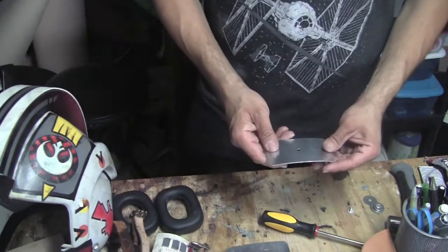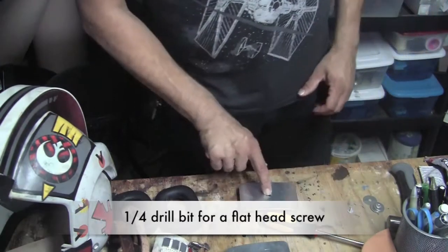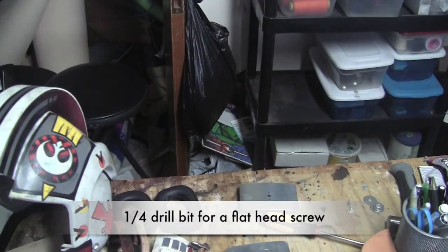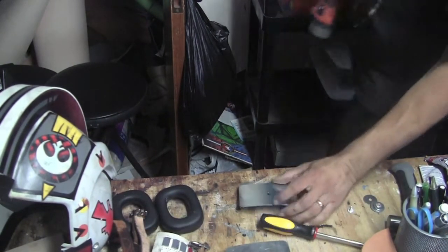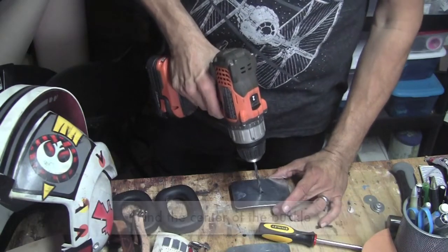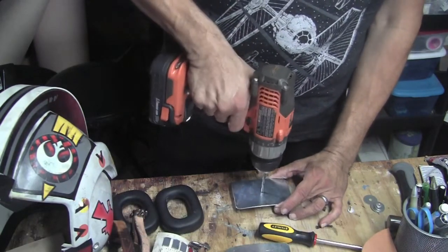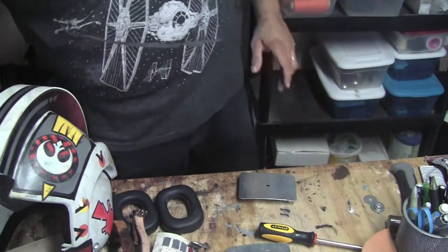Now of course what you have to do is drill a hole. Grab a quarter-inch drill bit. Find the center of the buckle by using a measuring ruler or however you want to do it. Drill your hole nice and wide — about a quarter-inch bit should take care of that.